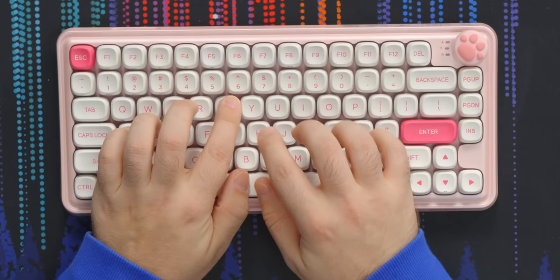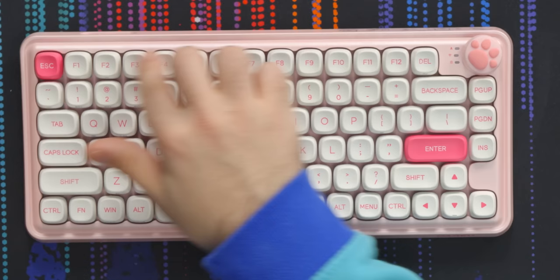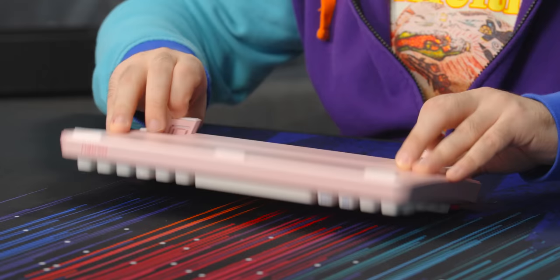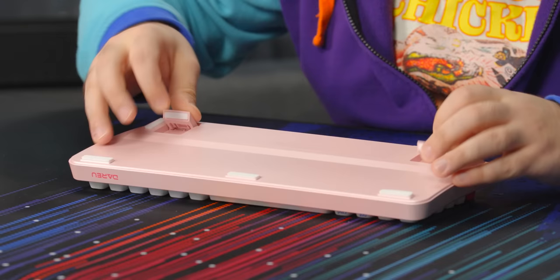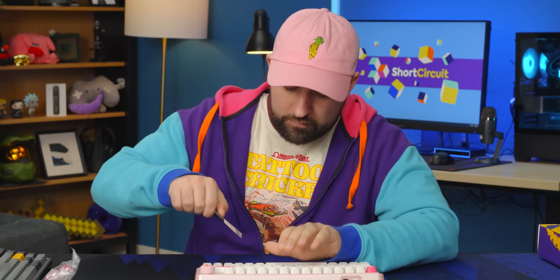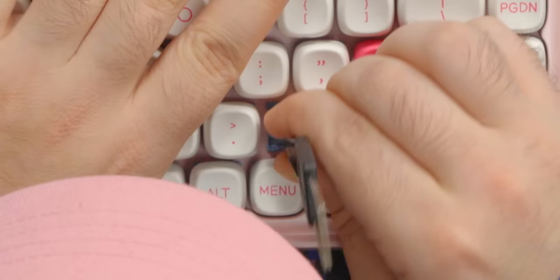I wouldn't buy the moccasin one — I want to keep the teeth motif. What if we got teeth keycaps and filled the F-row with them? That would look so cool. This one's also wireless and has two-stage feet so you can change the typing angle, which is great. It's got a smaller 2000mAh battery, and I don't think it's hot swap — let me check. Yeah, that's definitely soldered, so we'll leave it.